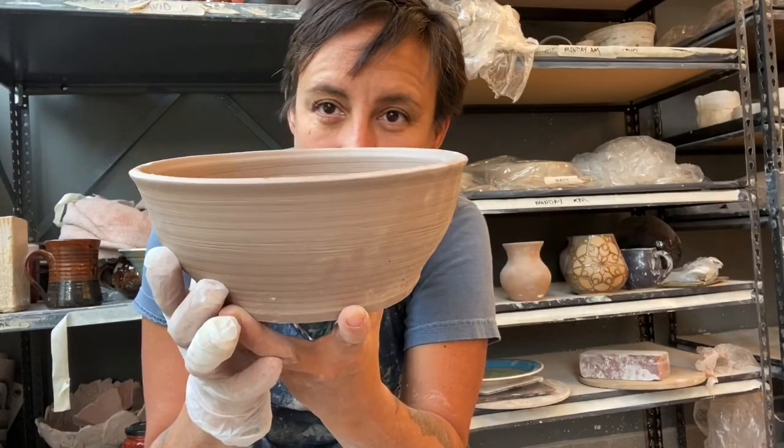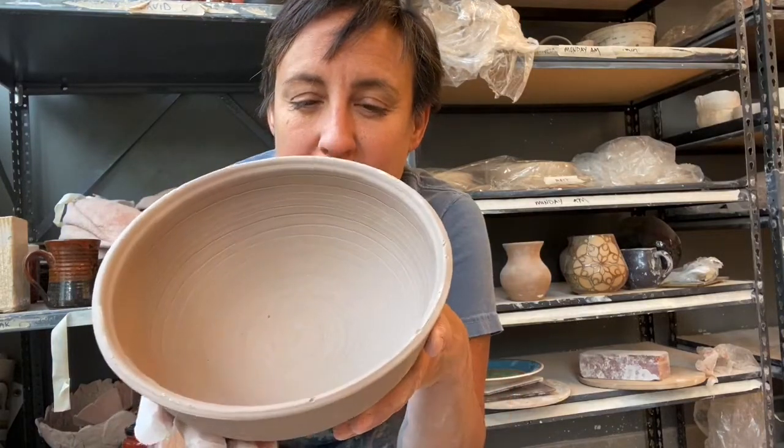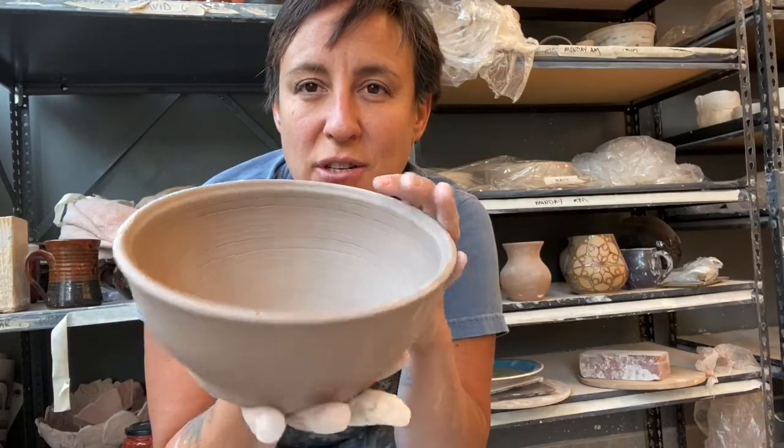Good morning. Welcome to Mud Girl Pottery YouTube videos. Today we are going to trim the beginner two and a half pound bowl that we made yesterday.